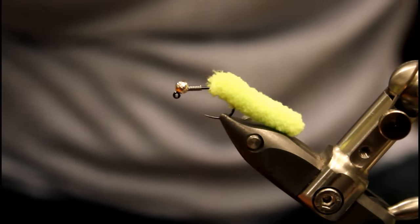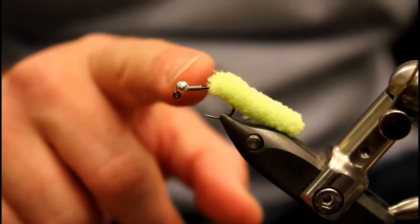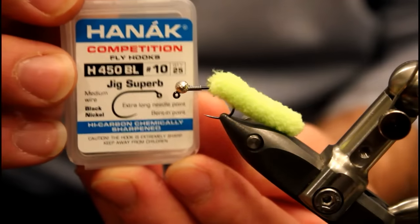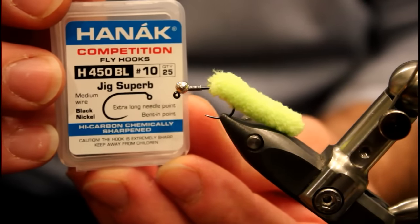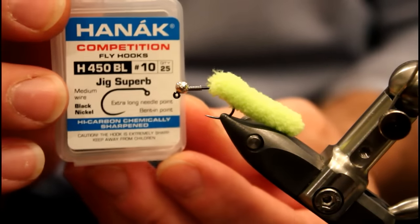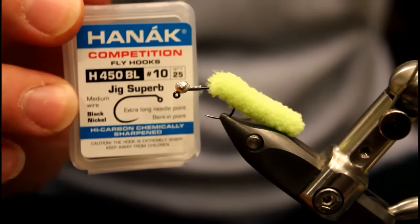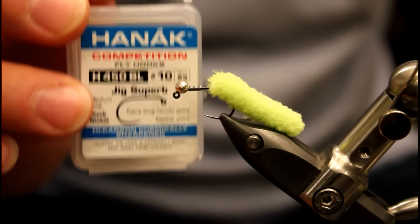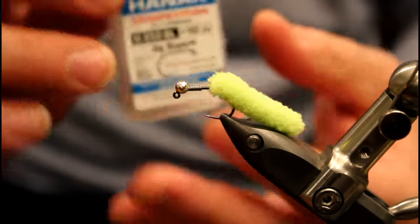Let's start tying this mop fly. In my Stonfo Transformer vise, I have a Honec Competition hook — the H450BL in a size 10. That BL designation stands for barbless. This is a jig hook, and if you haven't used these Honec hooks yet, I definitely recommend you check them out. I'm really excited and honored to be featuring these Honec hooks in my fly tying tutorials.